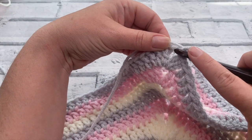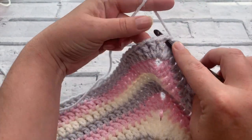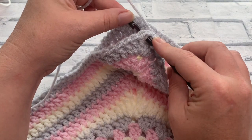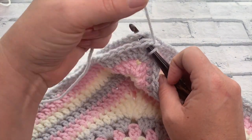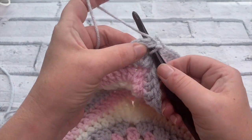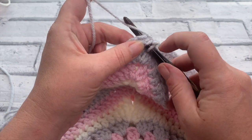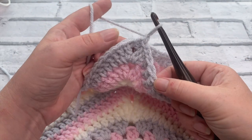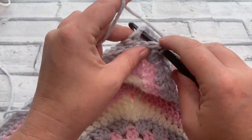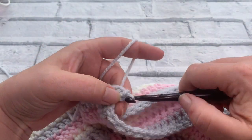We're going to insert our hook - I've got a chain one here - so I'm going to insert my hook into that first corner and then pick up the other side and just pop the other corner over as well. I'm not working through any stitches; I'm working directly into that corner space just to slip stitch them together first of all. So I've got my chain one and I've gone through both squares in the corner and I'm just going to slip stitch to secure those together.